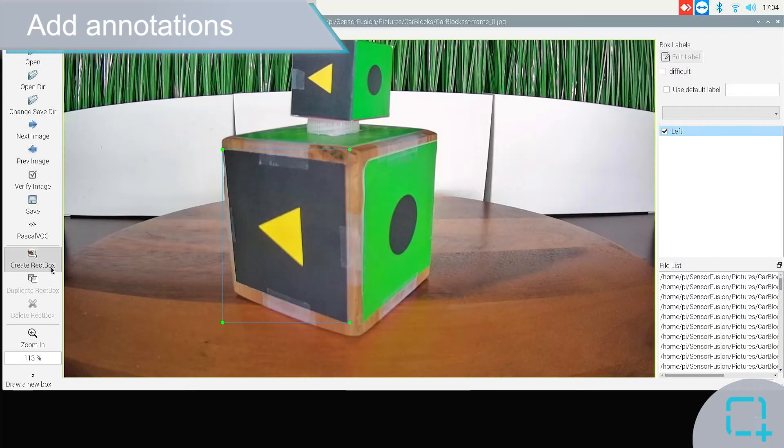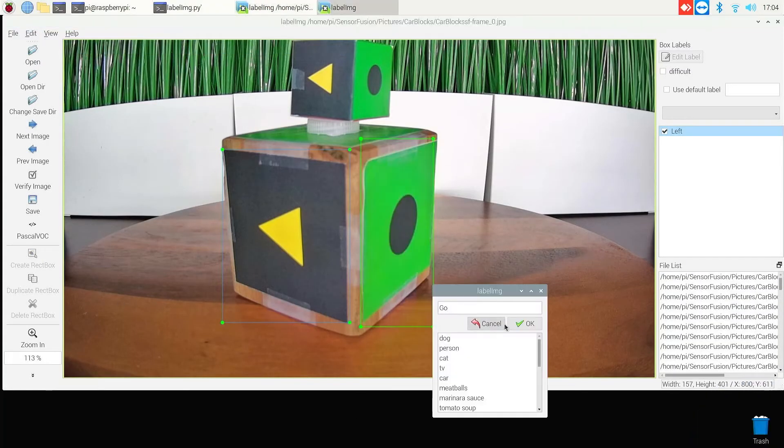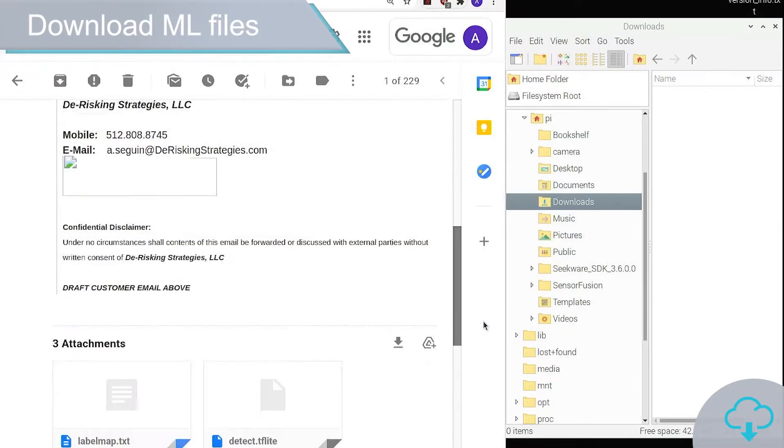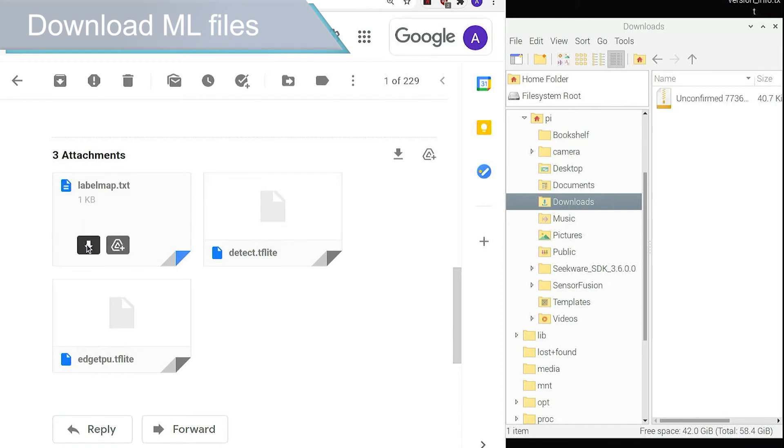Step 2: highlight and annotate the targeted area of each image. Step 3: upload images and annotation files. Step 4: we will process and return machine learning inference files for you to download.